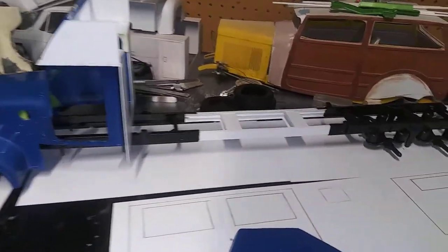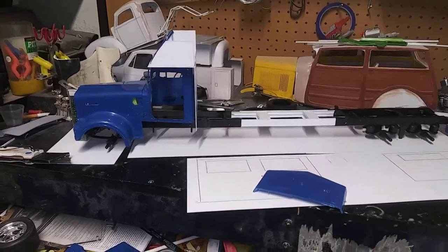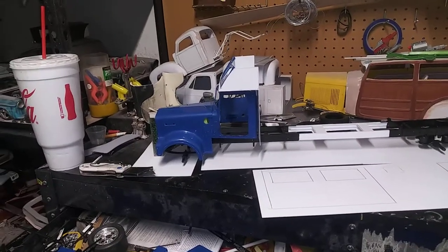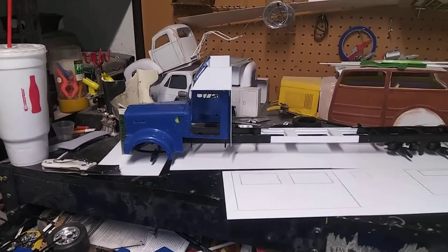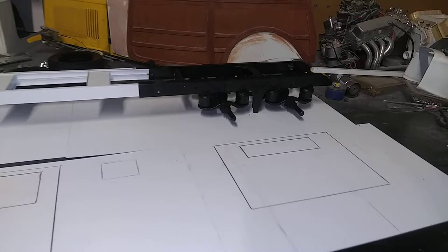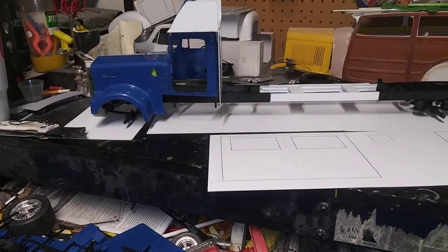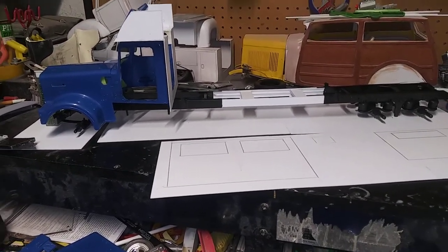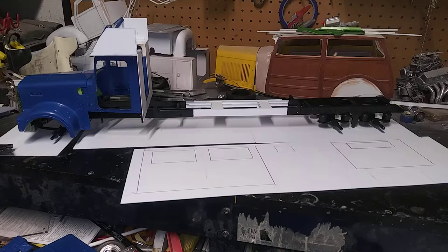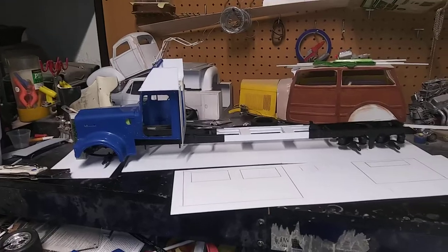I just wish I had the instruction sheet to place everything where it needs to go, but I'll see if I can order one online — or if anybody wants to donate one for the KW 900 Aerodyne. I've done pretty good so far. I just got to get all the other pieces that need to go in the rear end and front end so I can start placing things. I've got to go to a hobby store and get some wires for all the airlines — these things can be plumbed and everything.